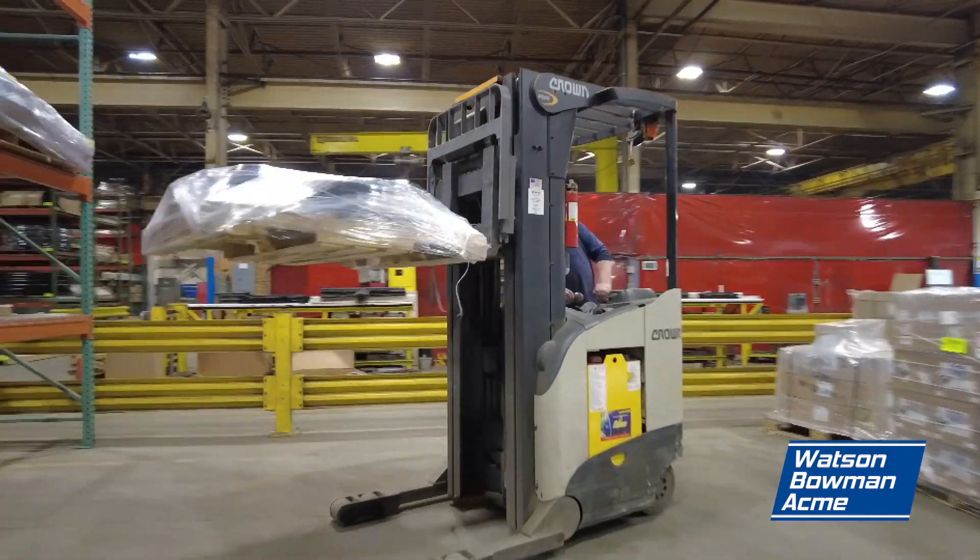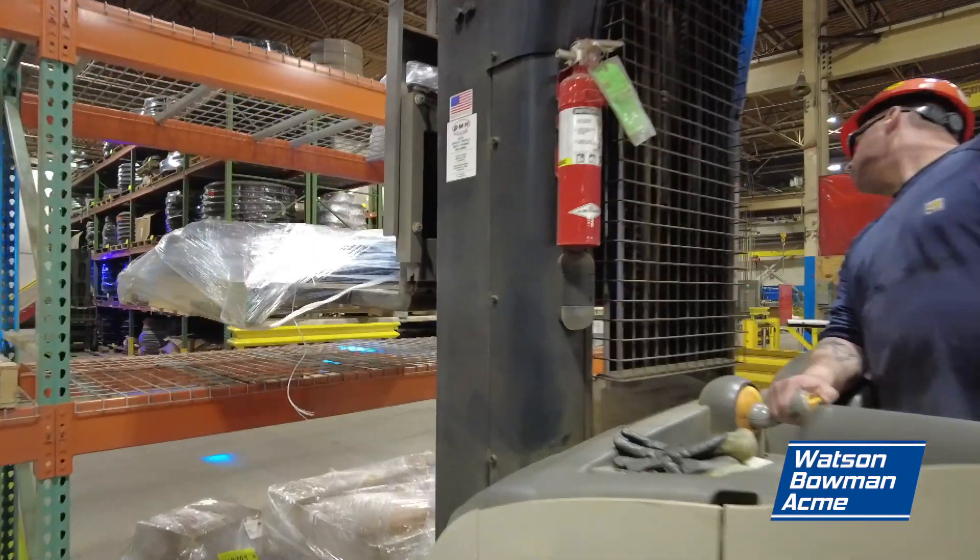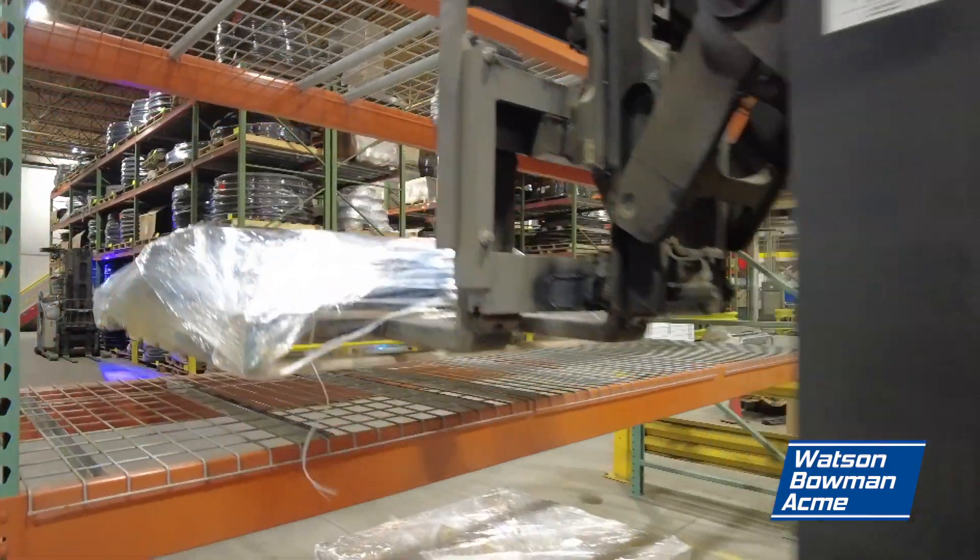Finally, label it with its job number. Leave the seal on the shipping area rack. Loaders will take it when the truck arrives.